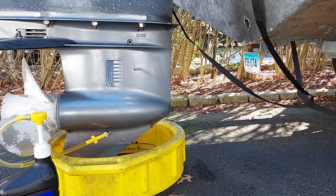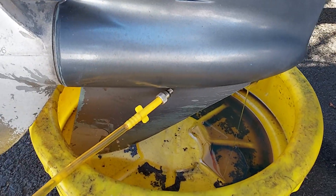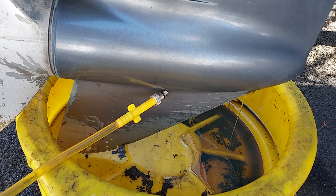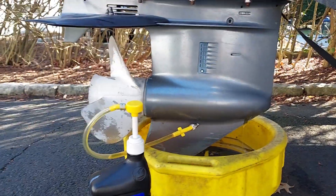One of the things you'll notice — I don't know if you can see — but the oil coming out is nice and clear. There's no milky look to it. If it was milky, that would mean that water was getting into the lower unit, but that looks good for ours.